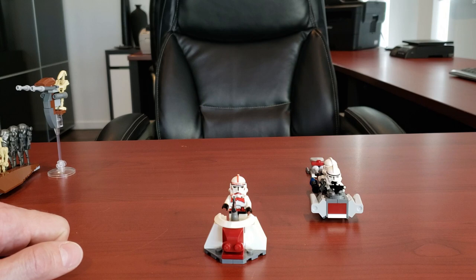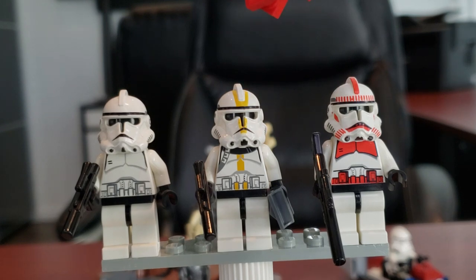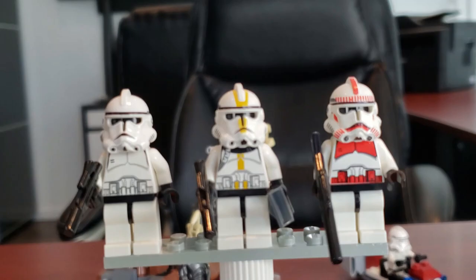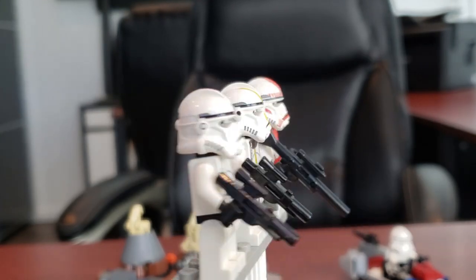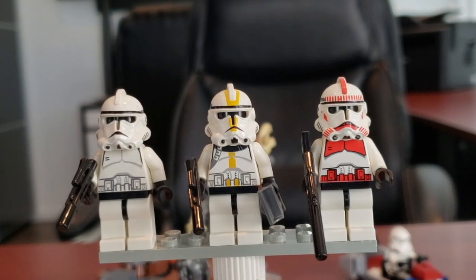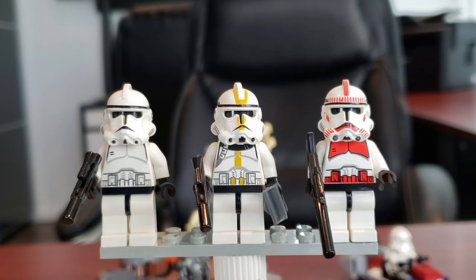Here we have the Clone Trooper minifigs. You get two standard clone troopers, a commander trooper who looks very much like Cody - a lot of people like to call him Cody - and a shock trooper. These guys are just so nostalgic for me. I love their masks and the way they look. To this day they may be my favorite Episode 3 clones. I just think they look so good. They have no face printing - just plain black heads, so no angry clone faces, because those didn't exist back in 2007.